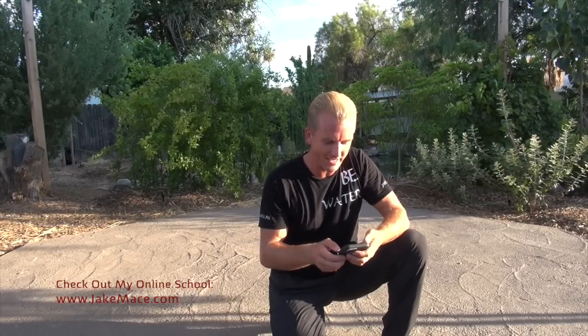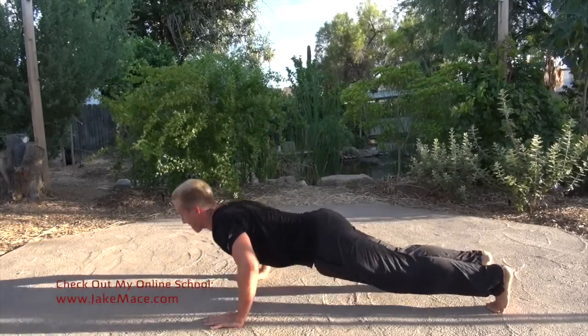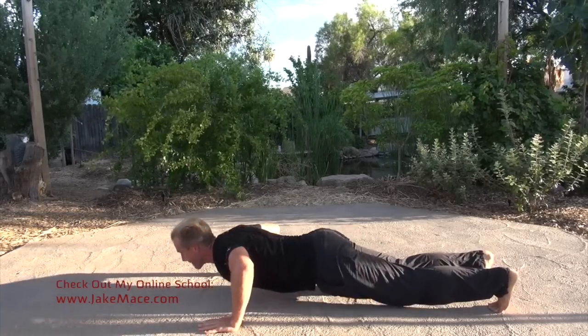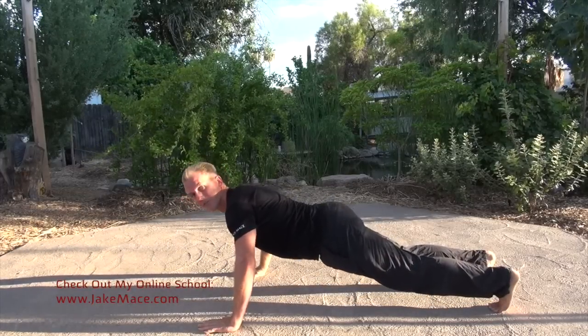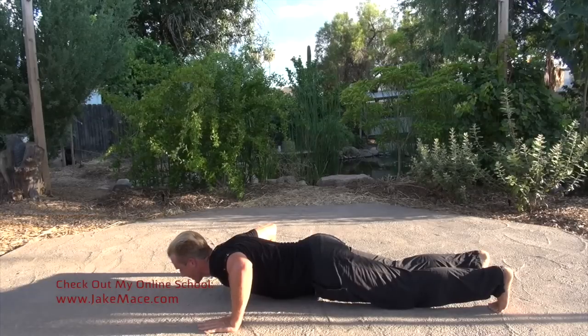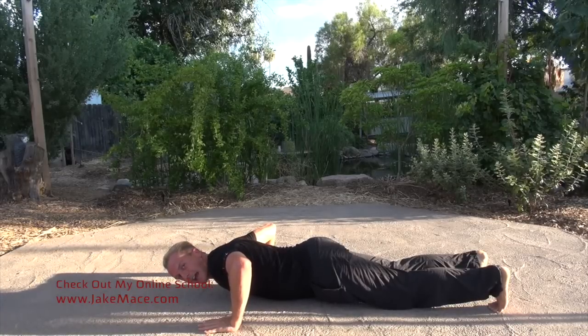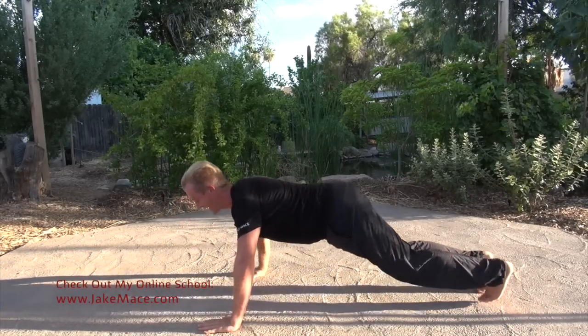Get your timer out — set for three minutes. Listen for it to go off, and when it does, it's time for meditation. Here we go, three, two, one — go! Three minutes of push-ups to start. Get down there and give me ten, then hold your body one inch off the ground — freeze for ten seconds. You can go to knees if you want, but stay active.